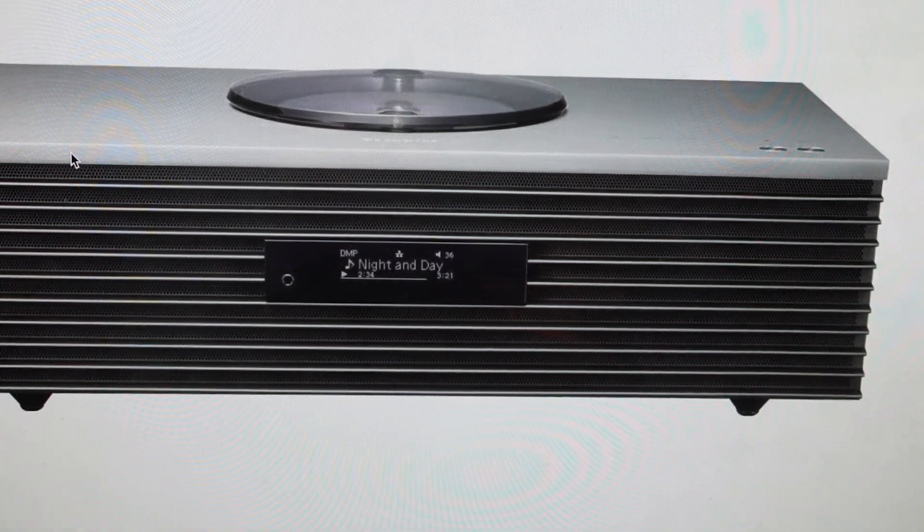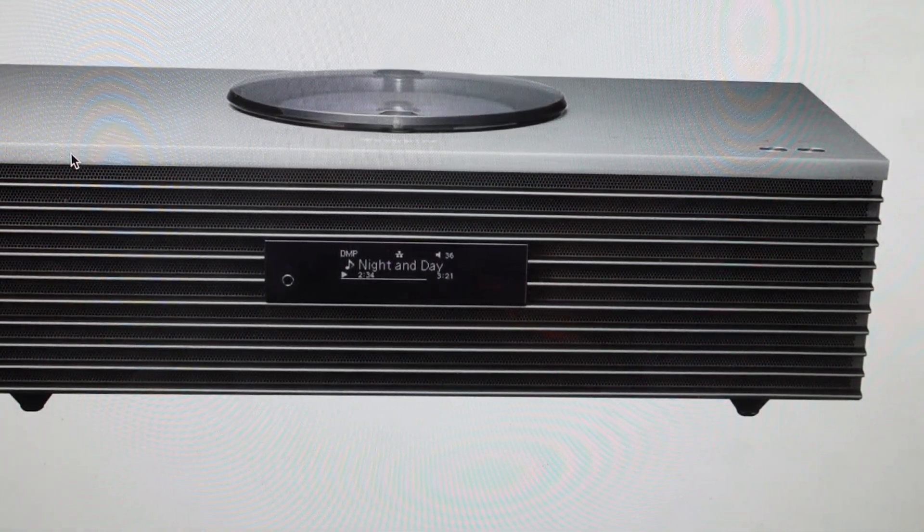Hey everybody, this is a real quick video in case you have a Panasonic Technics Ottava SC-C70 or C70MK2 and you need to do a hard reset to the factory default settings on it.